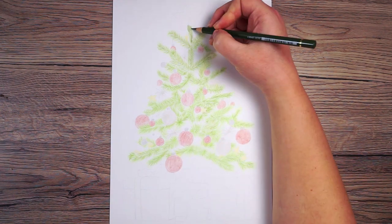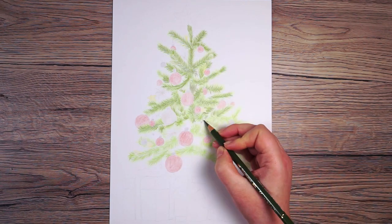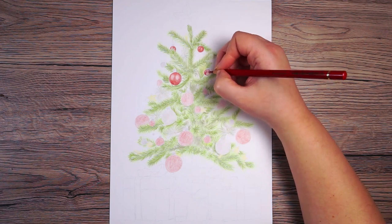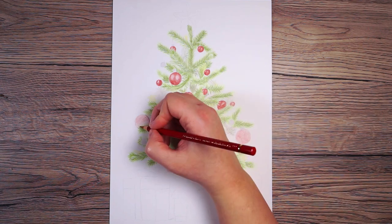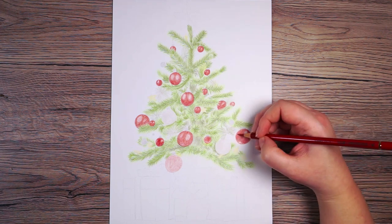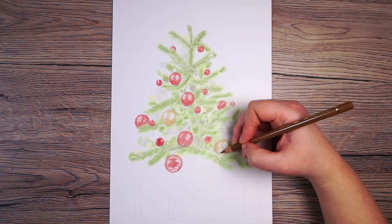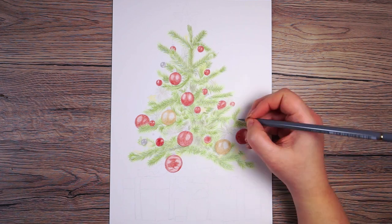I keep working on the branches in the same way, moving on to a darker green and building up all the texture. Then I focus on the baubles again — they all look a little pink at the moment, so I add a deeper red, lightly shading while leaving any areas of light from the reference. For the gold baubles I use a light brown to create that gold look, and a cool gray for the silver.